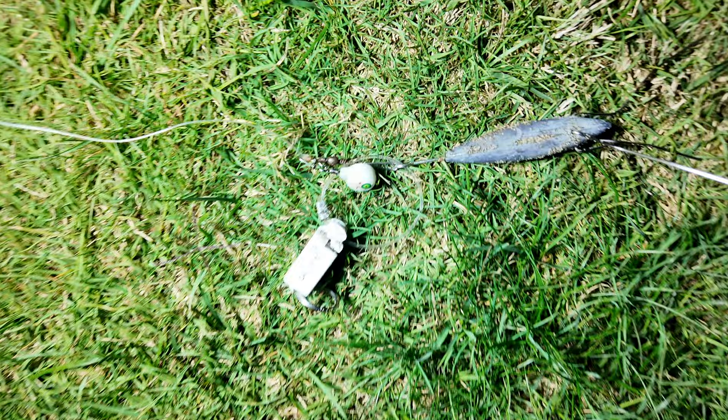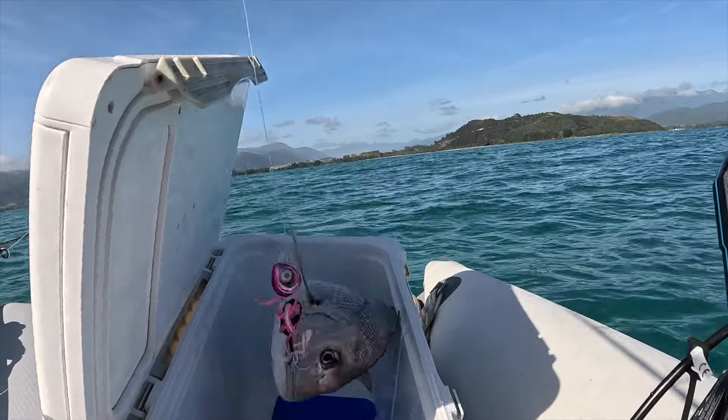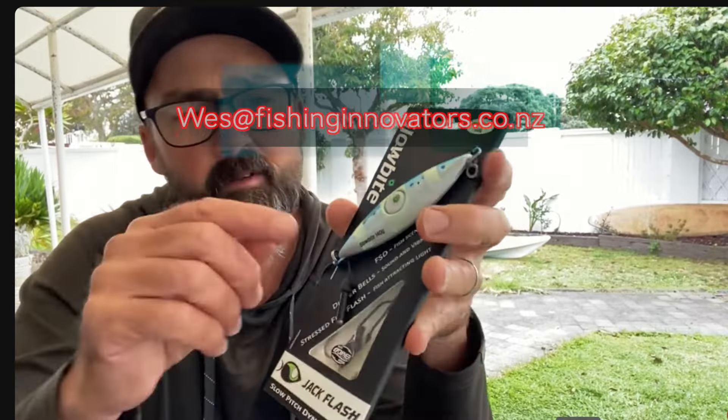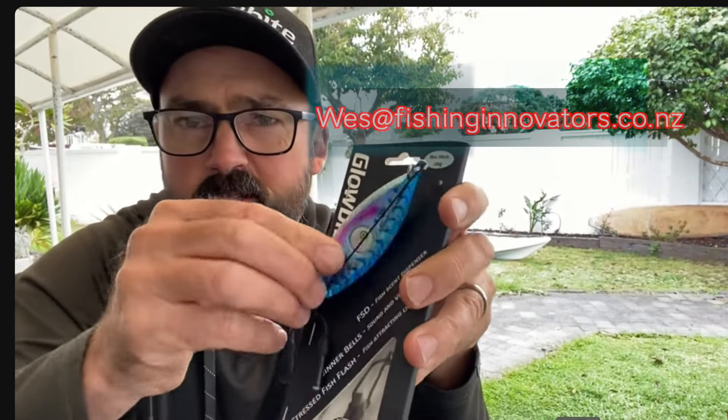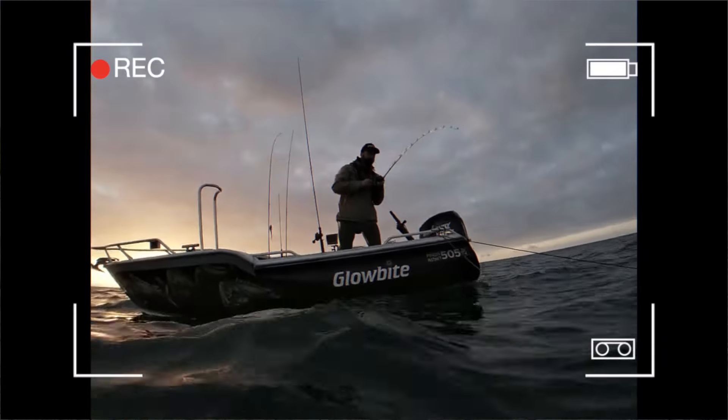Hello and welcome everybody. Today we got a pretty exciting video for you. We're going to be looking into New Zealand's most innovative fishing lures and we got our hands on some pretty cool Glowbite lures. Wes from Glowbite - Wes Braddock - he's the man behind it all, sent us some really cool lures. Thanks so much Wes for sending out some Glowbite lures for us to test. In this video we're going to show you everything about Glowbite lures and what we have found out so far. So guys stay tuned and let's get right into it.